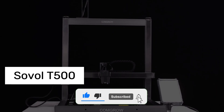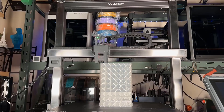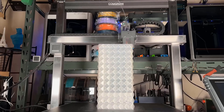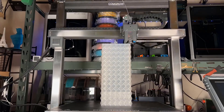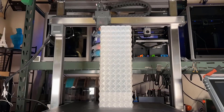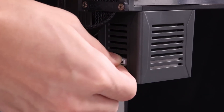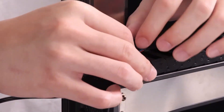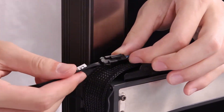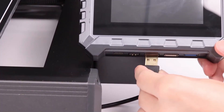Number 4: Sovol T500. Honestly, if you're working on large-scale projects, this might be one of the most powerful options on the market right now. The first thing that really caught my attention was the massive build volume. This isn't for small prototypes — it's made for serious large-scale parts, big sculpture designs, or multiple prints at once. I designed a multi-part product and was able to print everything in one go, no problem. Being able to complete a full project in a single print run is a huge time saver.